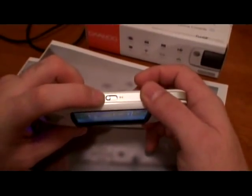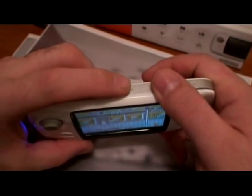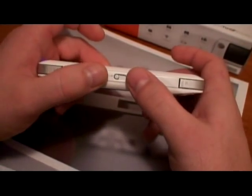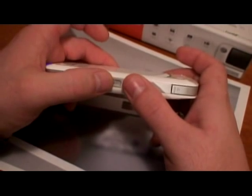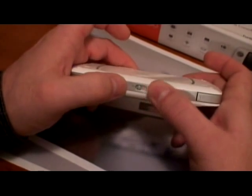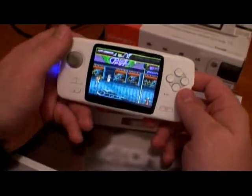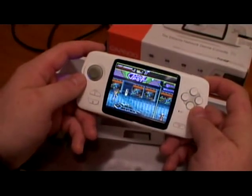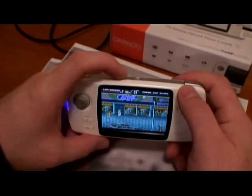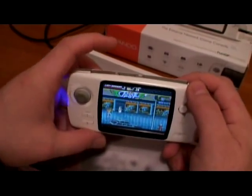Second flaw: the volume control — the sliding switch. It's not as good as it should be, and it's not really accurate. Right now it's all the way off, and when you try to slide it even to the lowest setting, in some cases it still sounds a little bit too loud. It would be nice if the switch were more accurate, more sensitive, and started from a much lower setting.